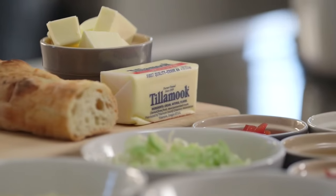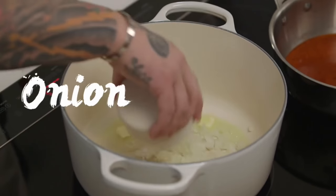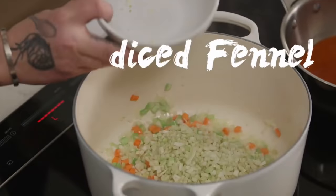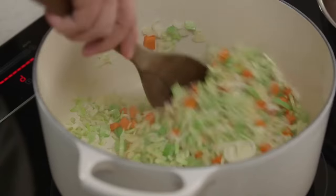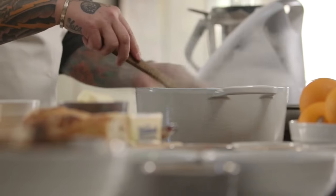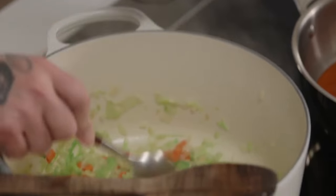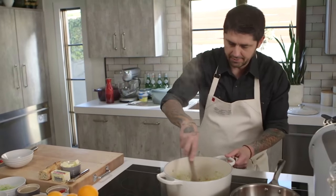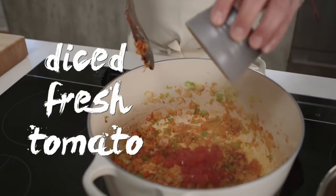First we're going to melt some butter. We'll put a little bit of onion, carrot, celery, diced fennel, leeks, and of course garlic. We're going to sweat all of this very well with a little touch more butter. When it sweats very well, we're going to put a little bit of tomato paste, cook the tomato paste a little bit, and add a dice of fresh tomato.